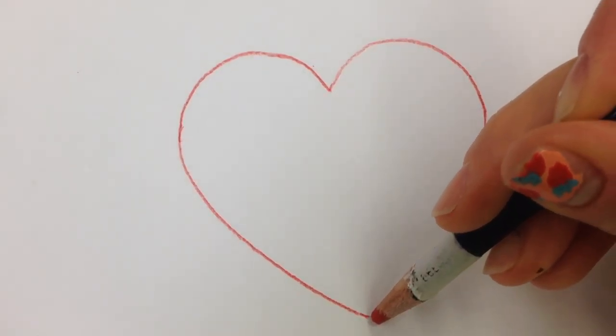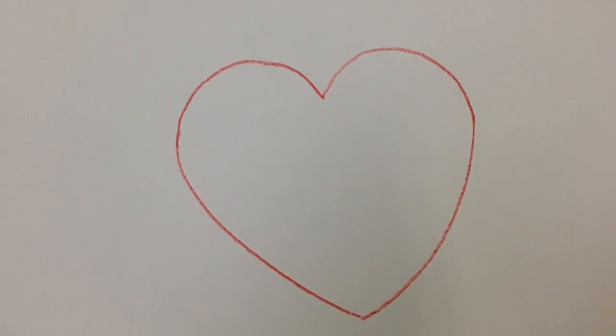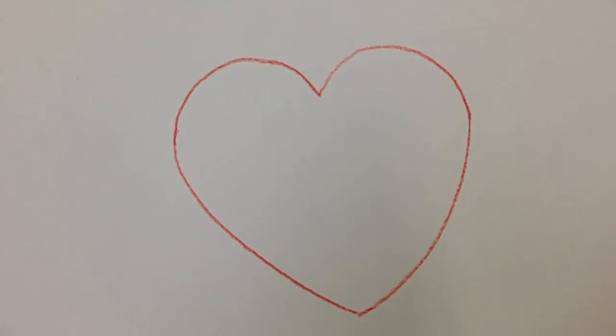Close it up and voila! Here's your heart. Give it a try and let me know how it goes. See you next time on Doodlebug!